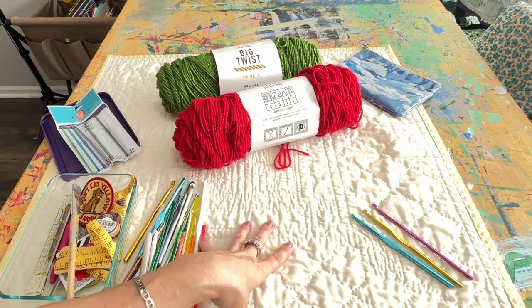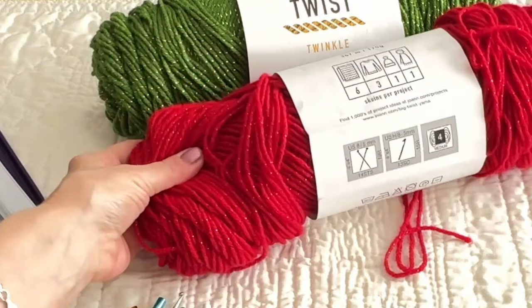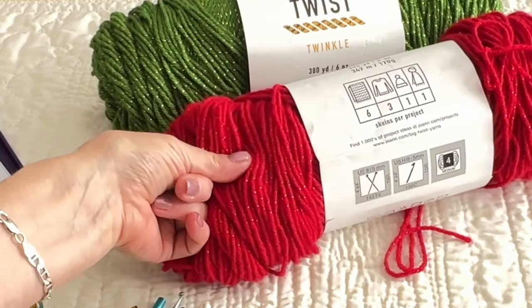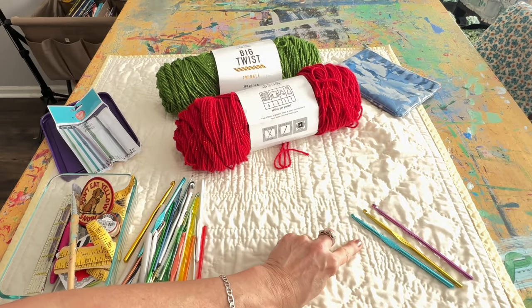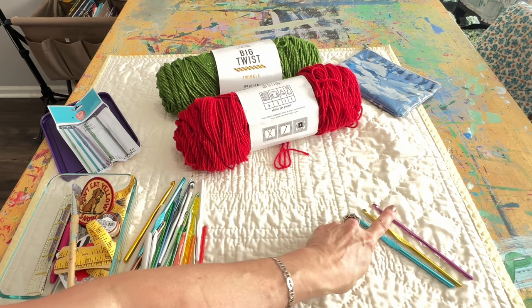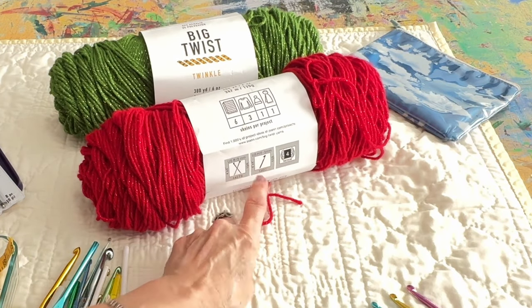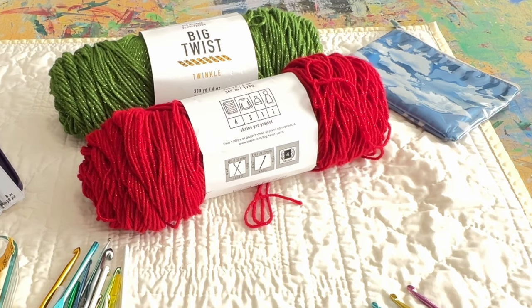If you've been crocheting for a while, it's just what feels good in your hand and how it comes out. So I need to do a little sample to see how tight the stitches are — that's going to help me determine which crochet hook I want to use. It doesn't matter that they said 5, because it really comes down to how you crochet sometimes.